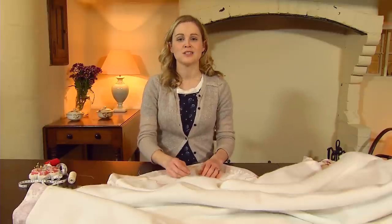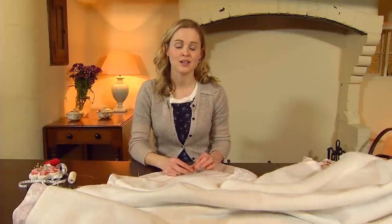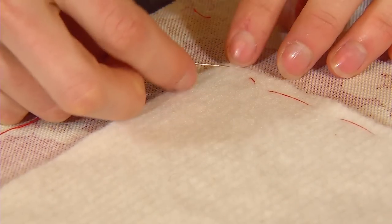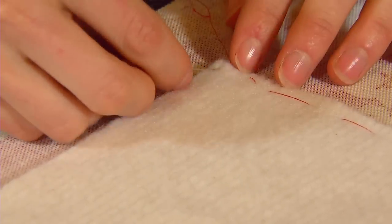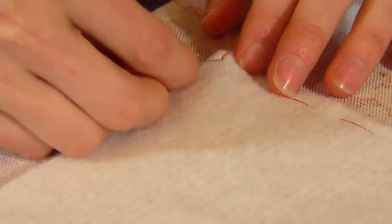Along the side edges of the cotton bump interlining, attach it to your main fabric using a catch stitch. This will mean that the stitching won't be visible from the outside of your curtains. First of all you'll have to secure your thread by doing three stitches right on the spot, and this is to ensure that your thread is anchored before you start attaching the interlining to the main fabric.